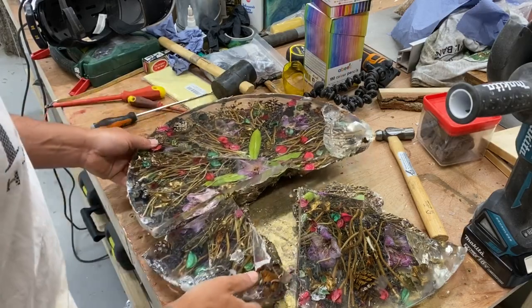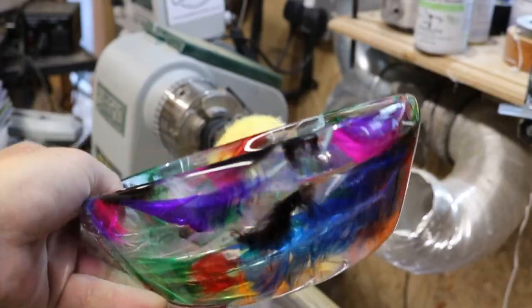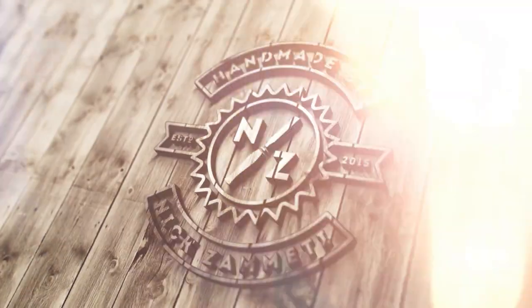I'm absolutely gutted. Welcome back folks. I thought that we would do this flower experiment again, but this time I'm going to dry the flowers. I picked these pink rhododendrons. I've got loads of these in the garden and they look beautiful, so I thought that we would try and dry these out.